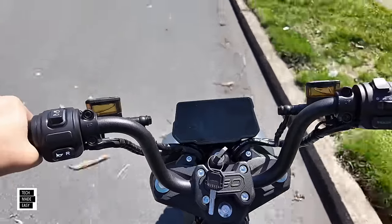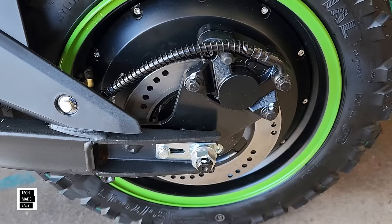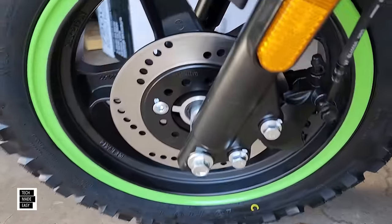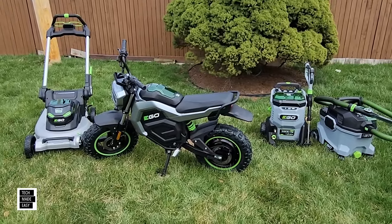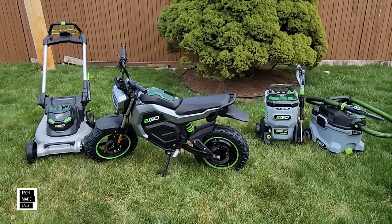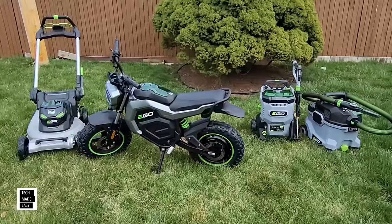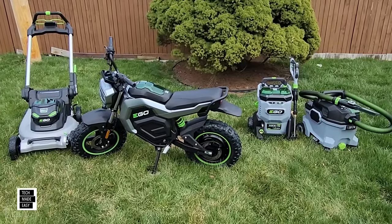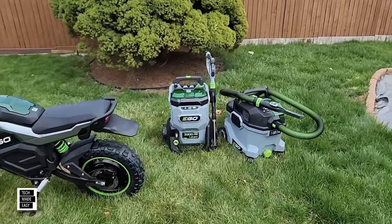This thing has a full suspension, it has front and back hydraulic disc brakes, which is crazy. It can go up to 28 miles an hour and actually has a range of around 20 miles, so you can really have some fun with this thing. As a channel, we spent a boatload of money — 99% of the time EGO, we're not sponsored by EGO, so we have to go out and buy this stuff.